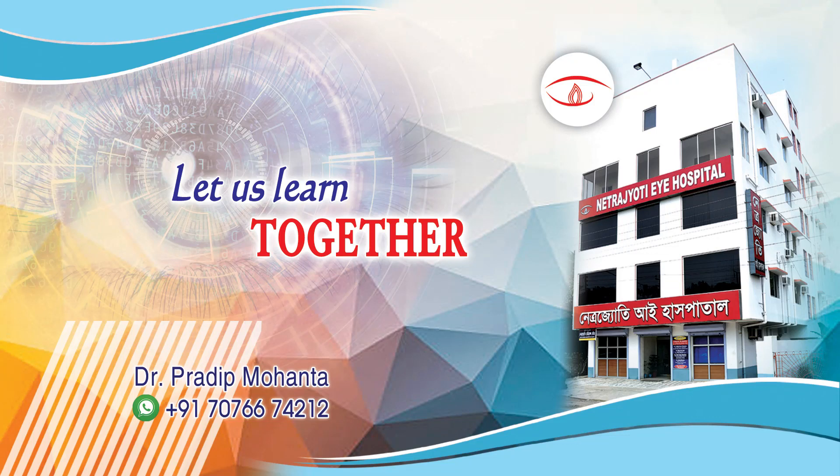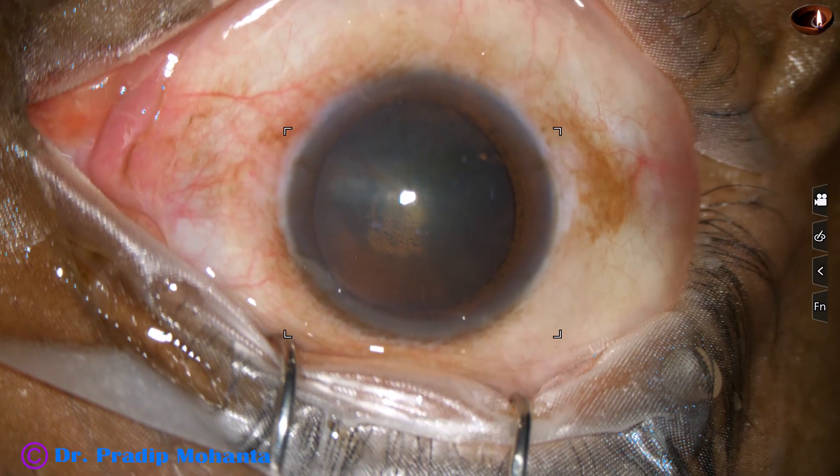Friends, let us watch this totally unedited surgery of a posterior subcapsular cataract.